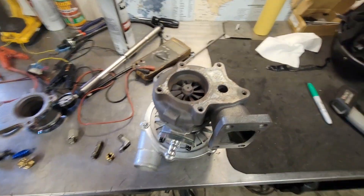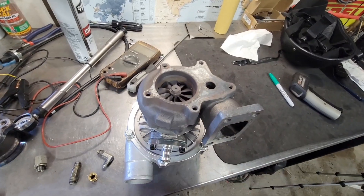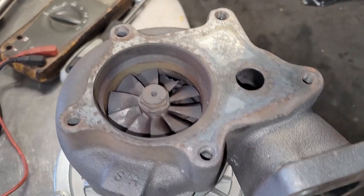I went ahead and pulled off our blown-out turbo. If you guys saw on my short, I posted a short vid of what happened. Let me tune you guys in as to what's really going on.